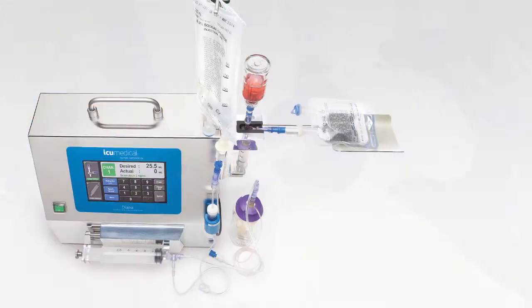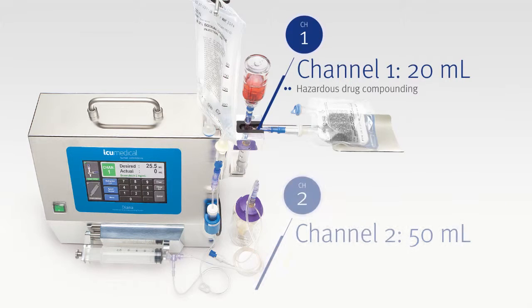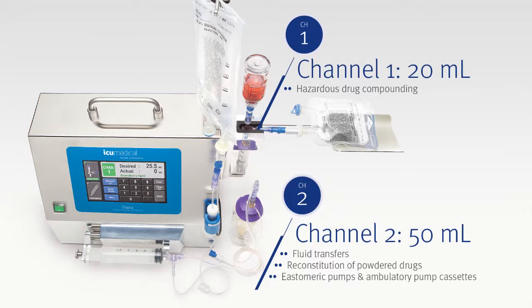The Diana system features two separate channels for efficient preparation. Channel 1 can be used for hazardous drug compounding, while Channel 2 is used for fluid transfers, reconstitution of powder drugs, filling of elastomeric pumps and ambulatory pump cassettes, as well as priming of secondary tubing sets.